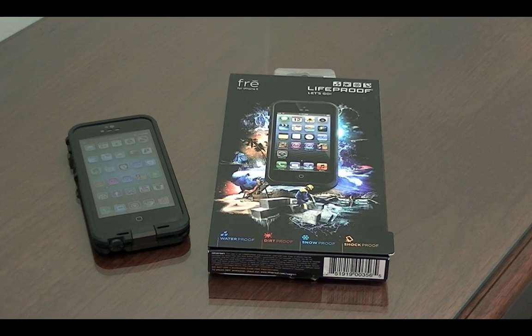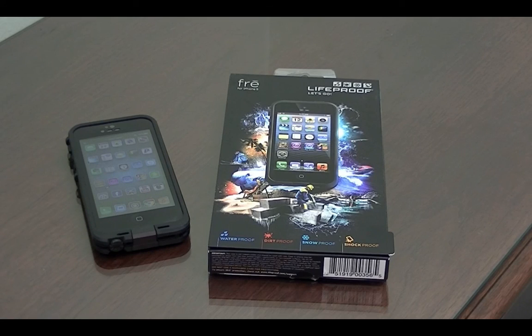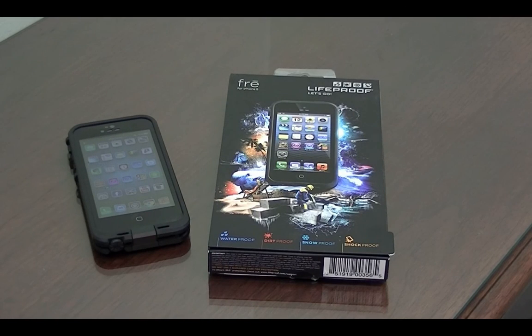That is my review of the LifeProof Free Case for the iPhone 5. If you want to check this out, it's $79.99 on lifeproof.com. Definitely worth the price since it's waterproof, shockproof, dirtproof, snowproof — pretty much anything. Stay tuned in the summer — I'll probably be doing a lot more water tests with this. Thank you LifeProof for sending this case out for review purposes. If you liked this video, please leave some comments below, rate it, give this video a thumbs up, and click the subscribe button. Thanks for watching — I'll catch you in the next one. Peace.